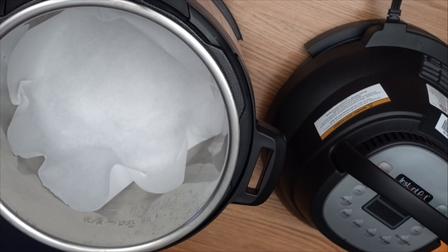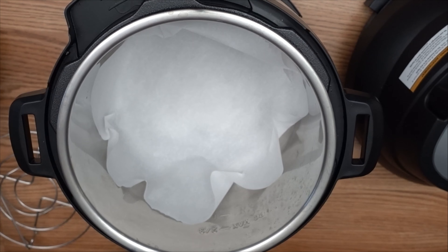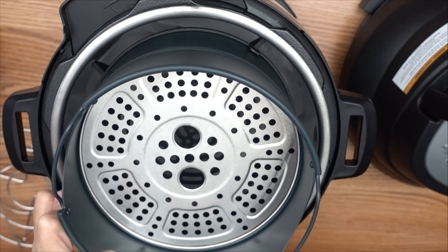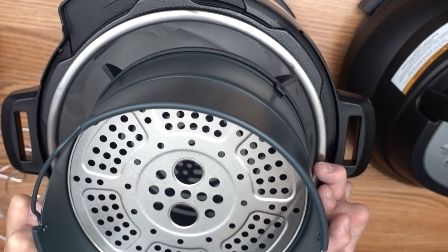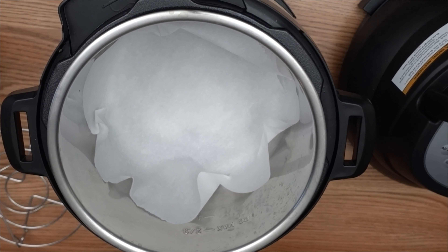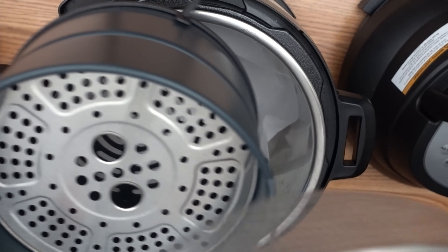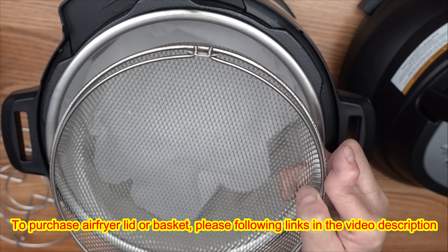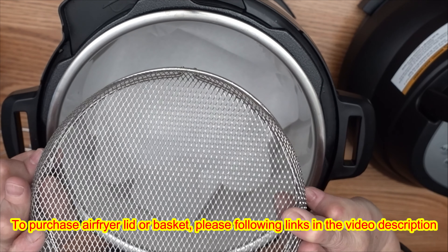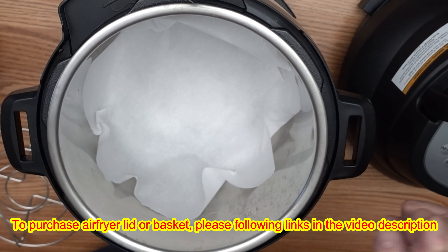Today I'm going to use the Instant Pot air fryer lid to make this dish. The basket that came with the lid is a little on the small side, so I purchased a larger mesh basket on Amazon — it has 33 percent more space. You can find the link to purchase it in the description of this video.